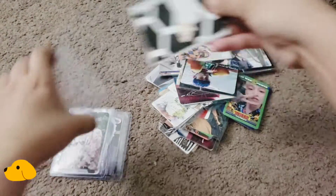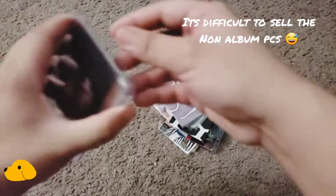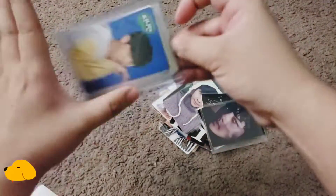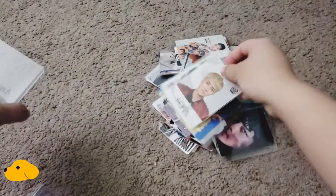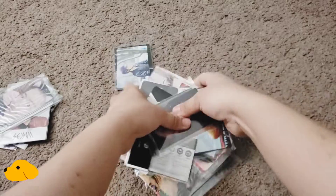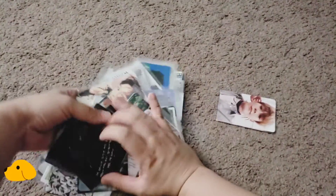I'm honestly not 100% sure why I keep buying Chens, because I honestly still have quite a lot of Chens left. But anyway, it's not that bad when it comes to selling the non-album photocards. The non-album photocards are a bit tougher to sell, but a lot of these are also for my collection. So let's go ahead and remove them from the plastics one by one. That's a lot.